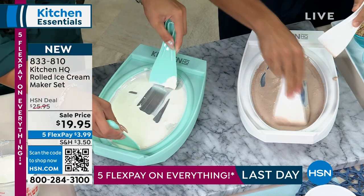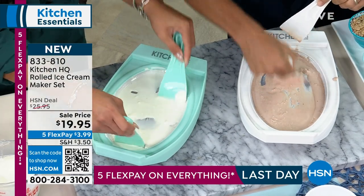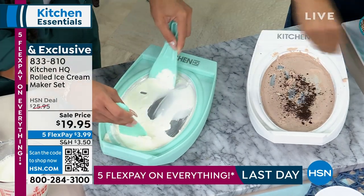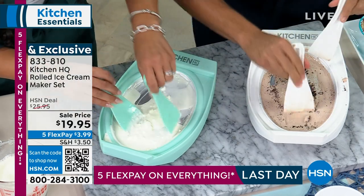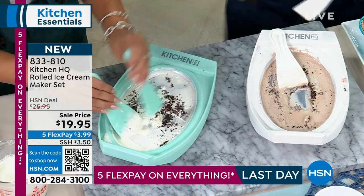Yes, so you just move it around. Do you know how much fun my kids have with this ice cream? Because they can get involved. You can add your own toppings — I've got some cookies and cream here, a little crushed up cookies. Chop it up. And the two spatulas are included, by the way.